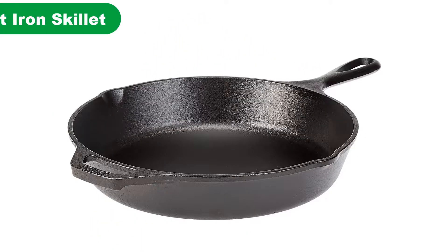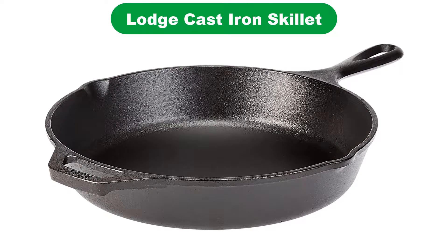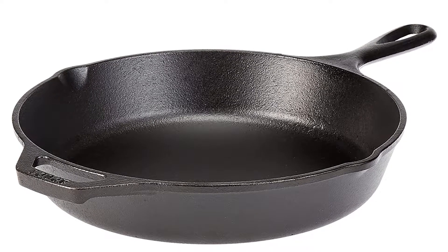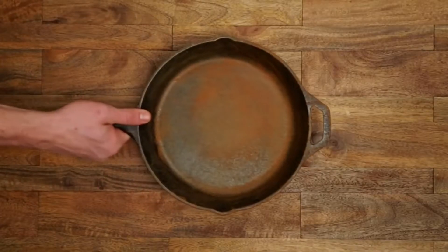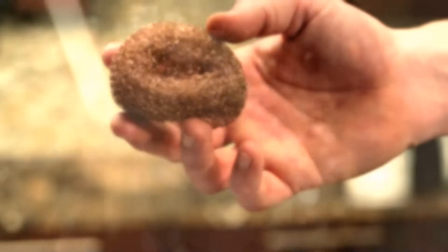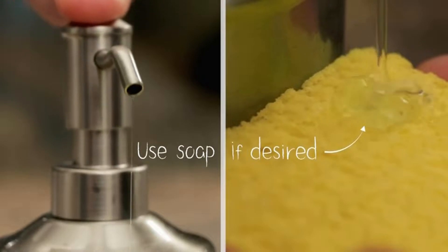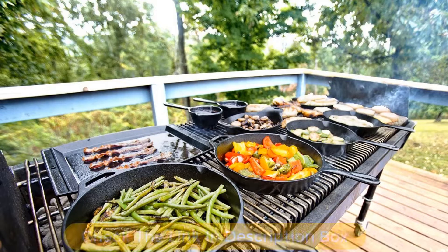Number 1. Our overall best for the money pick is Lodge Cast Iron Skillet. This Lodge Cast Iron pre-seasoned 10.25" skillet is ready to cook with as soon as it arrives, and it gets better with every use. This pan is affordable, durable, and made in the USA. It doesn't have a non-stick coating, but it is a well-seasoned pan that can even be used for cooking eggs that would cling to a stainless steel pan.